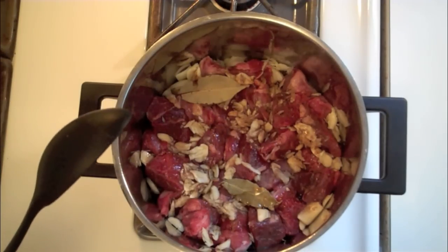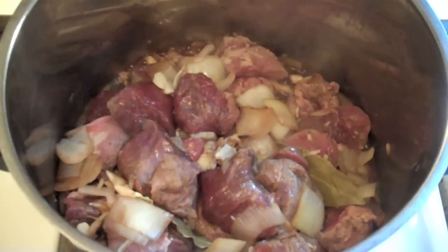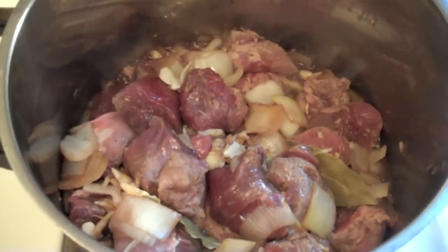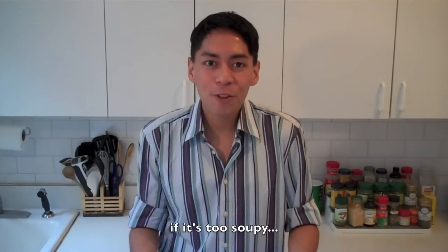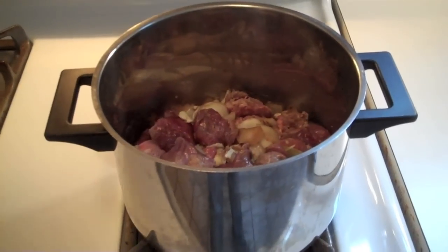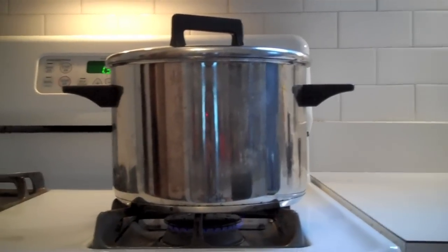When the mixture starts to boil, stir it around once or twice to make sure it is properly mixed. Some people like to add additional water at this stage, but that is not necessary because there's plenty of juices from the lamb and the onions — you have to be careful not to let it get too watery. Cover it with a lid and turn down the heat to as low as possible. Leave it for approximately one hour.